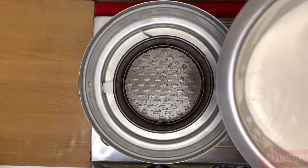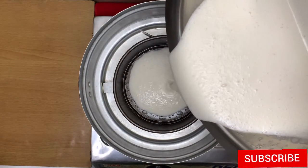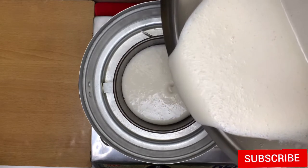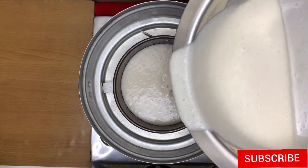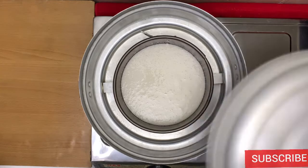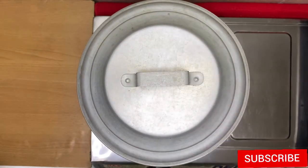Put the batter on the plate. Add the batter on the plate.